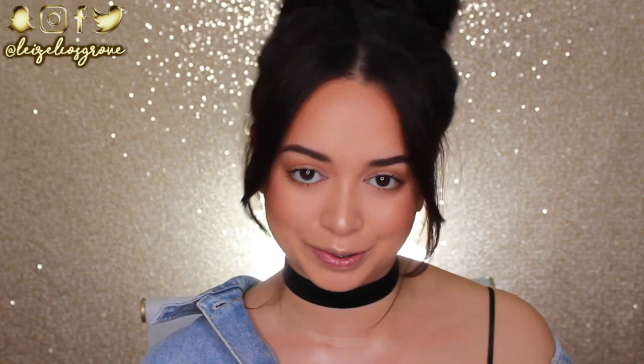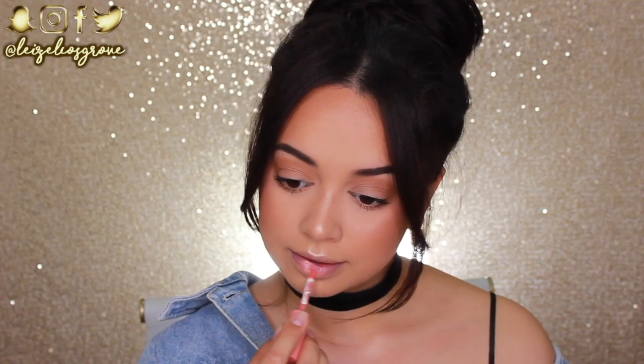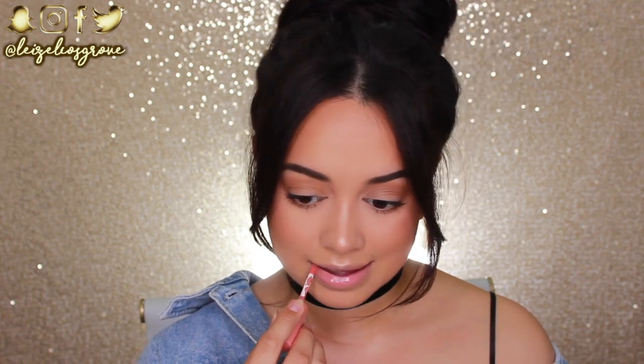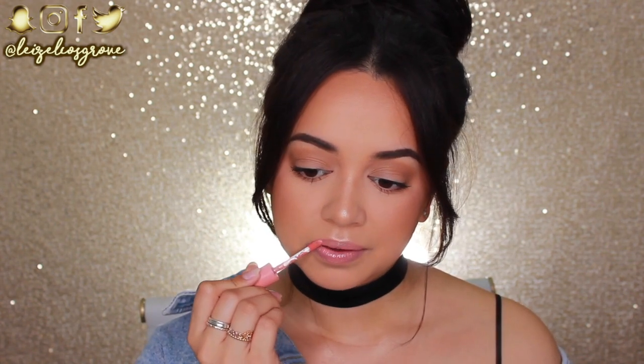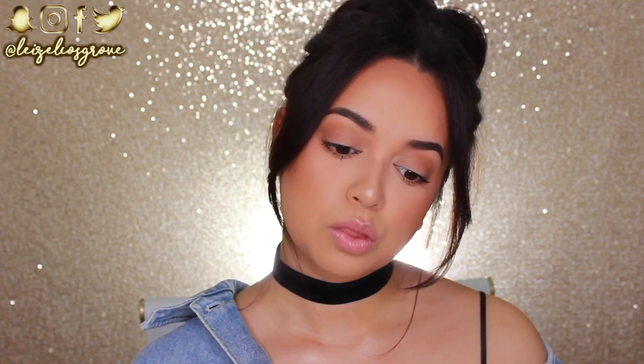We're pretty much done — all that's left is the lip color. For school, I feel like you don't need liquid lipstick or anything heavy, because you don't want it getting all crusty and gross throughout the day or having to worry about it. A gloss is the way to go. I'm using the NYX Butter Gloss in Creme Brulee. I love these glosses — they're super easy to apply, they have some pigment without being too intense, and you don't have to worry about them throughout the day. A gloss is definitely the way to go.